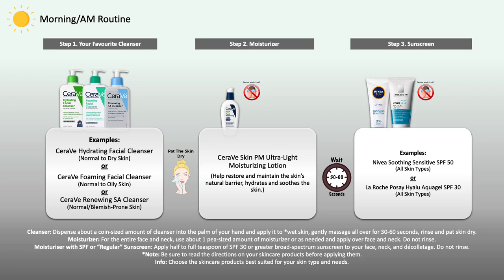For example, a foaming cleanser if you have normal to oily skin, a hydrating cleanser for normal to dry skin, or a salicylic acid cleanser if you have blemish-prone skin — those are just some examples. However, when using a cleanser, please make sure that it does not dry out your skin nor irritate your skin.